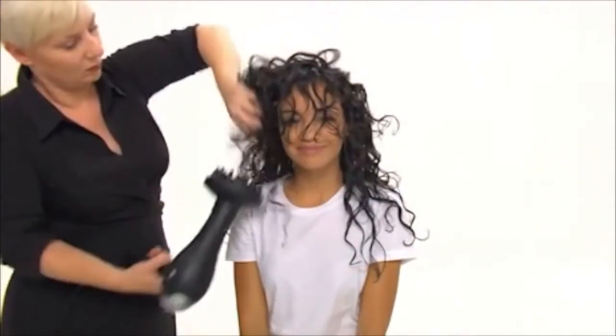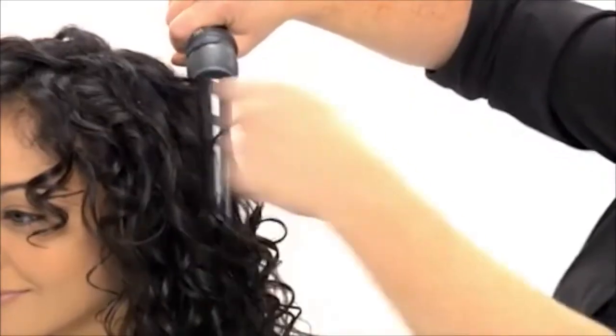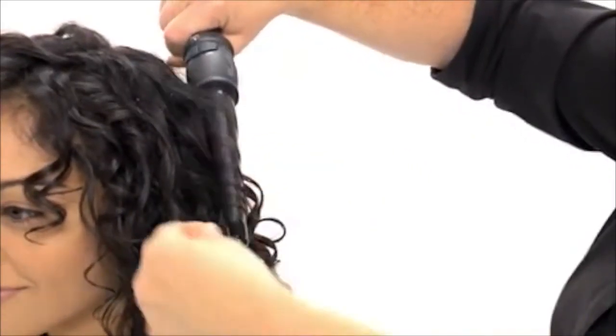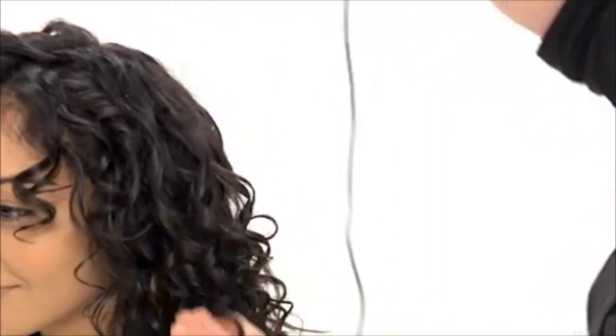When the hair is 75% dry, Tiara sits up. We continue drying and lightly punch the hair into the diffuser to boost curl. Now Tiara has soft and luxurious curls, but if you like even more definition, you can also use a curl rod — wrap small sections of hair around the rod and hold briefly.